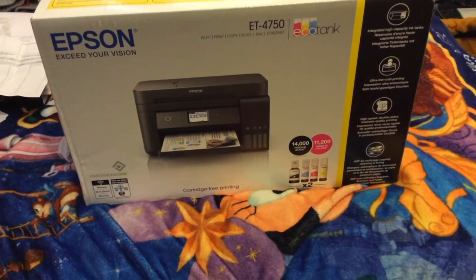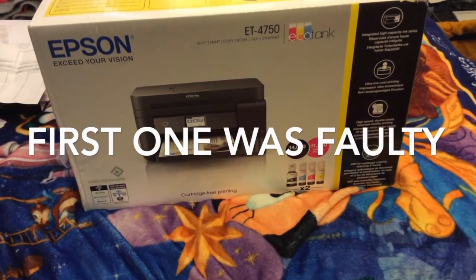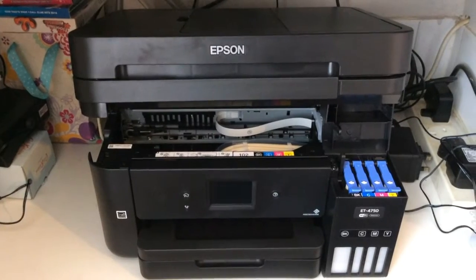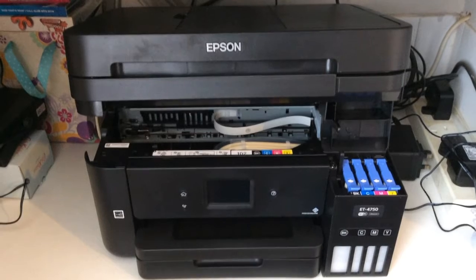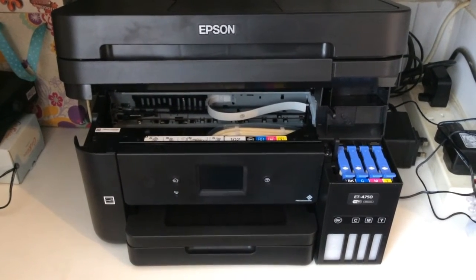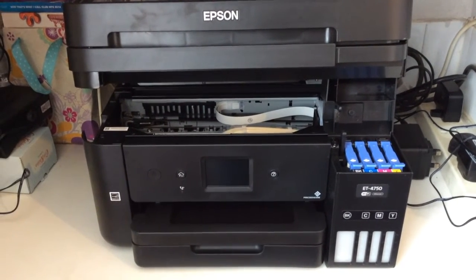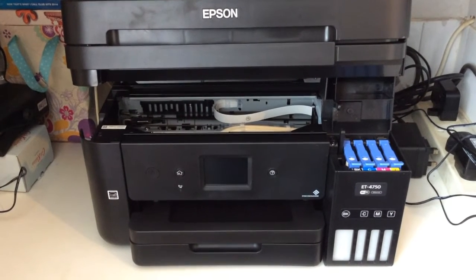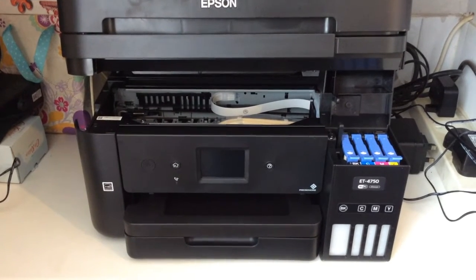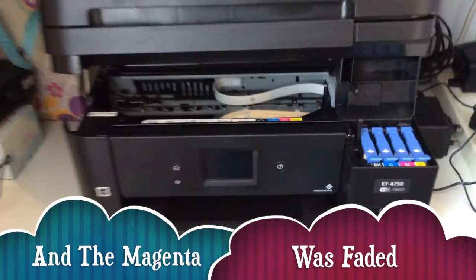This is another printer because my other one had a few quality issues, and I'm hoping this one's going to be absolutely fine. I've unpackaged the product, taken the blue sticky tape off, and placed it. I'm going to be using it now. I've got to fill up the tanks. This is a brand new one, as the first one I bought had a few issues with black blotches and streaking through black and white photographs. This is the second model.